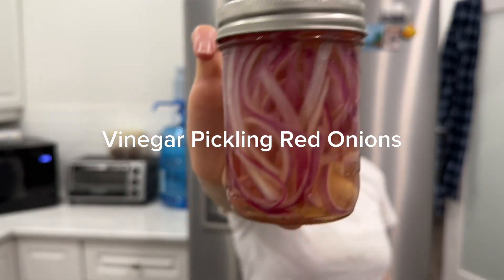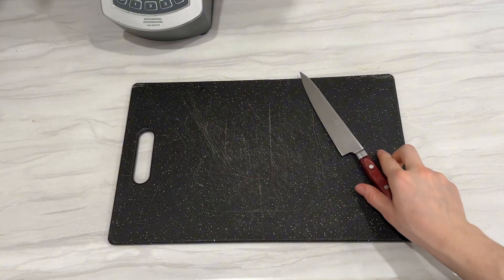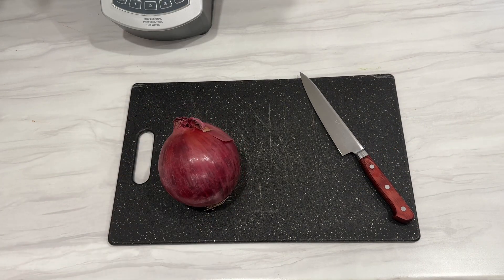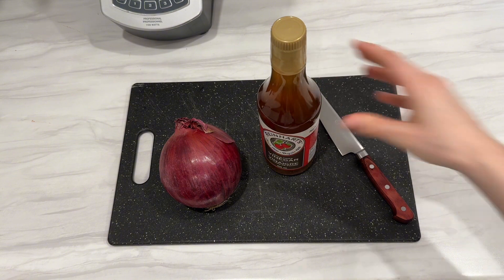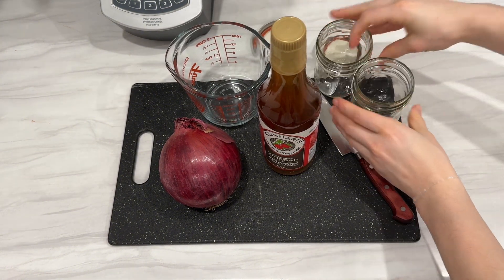Today we are vinegar pickling red onions. In general, pickling is the process of soaking food in a solution that prevents spoilage. In this case, I used vinegar, an acidic liquid, to prevent the growth of bacteria that would spoil the vegetables.